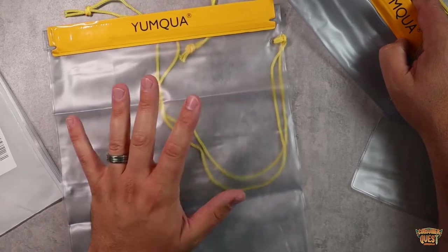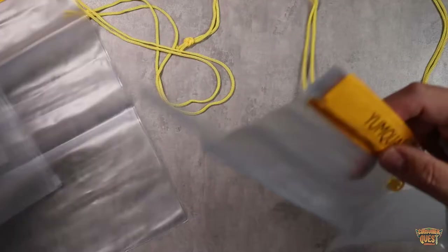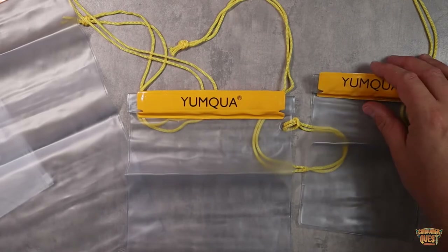the medium one, and the very large one. This is great for full-size documents. You can put maps in here — just a great one for large documents. You can put a whole bunch of stuff in there. This medium one and the small one, depending on the size of your phone, are great as well. And then these are great for documents too.